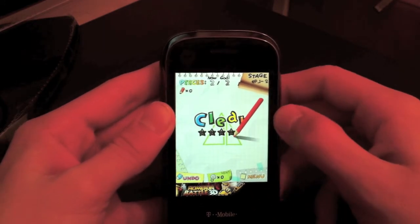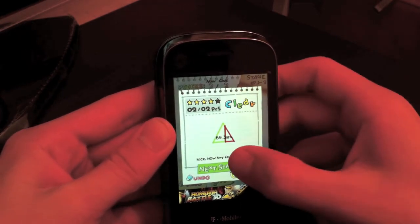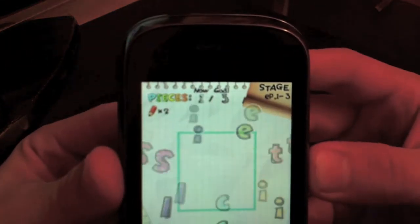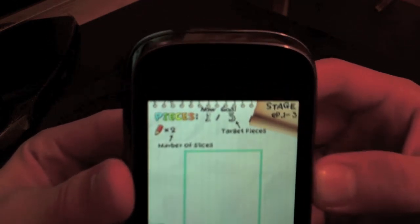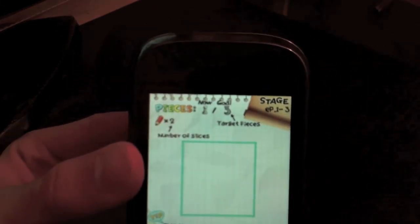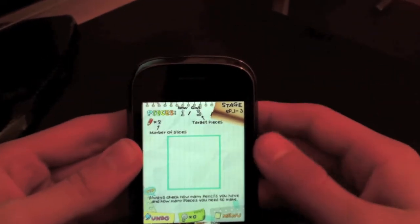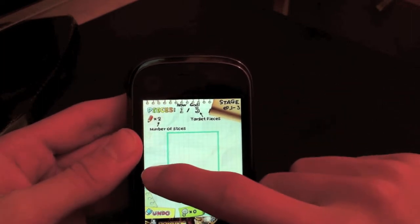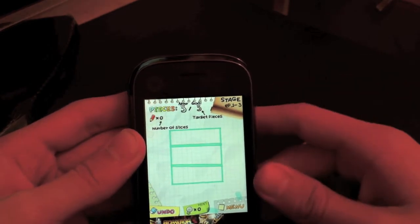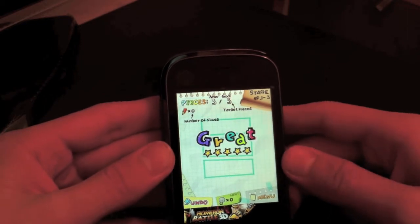This game gets addicting after a while because it's like challenging — it's cool, you know. Now as you can see, every time you go to a different level it says to slice it more times. Right here we gotta slice it three times. So let's go — one down here and then two like that. Oh, pro status!